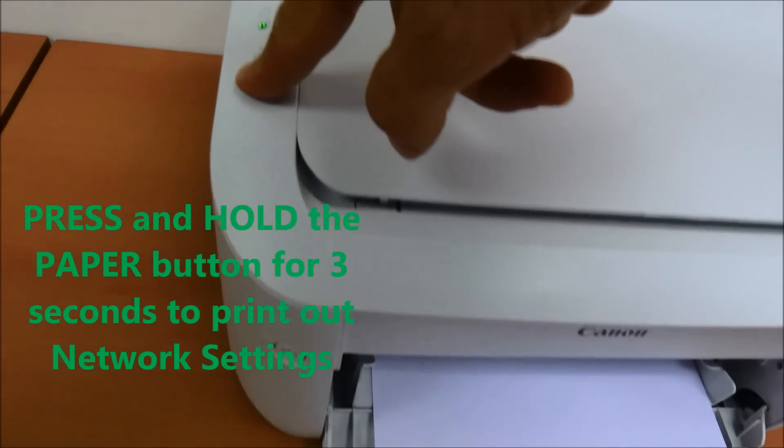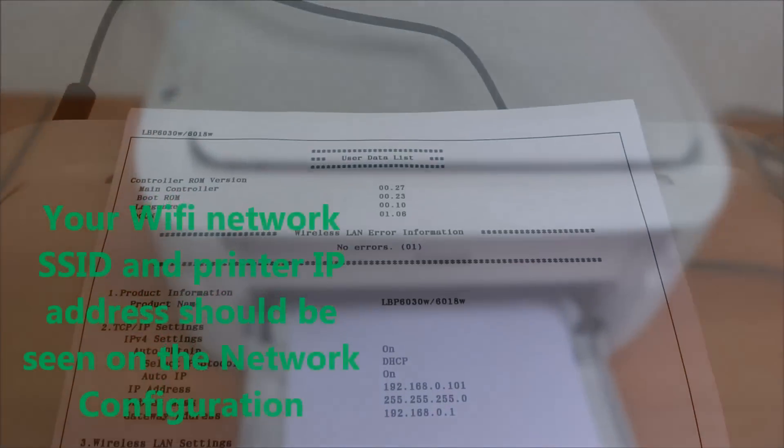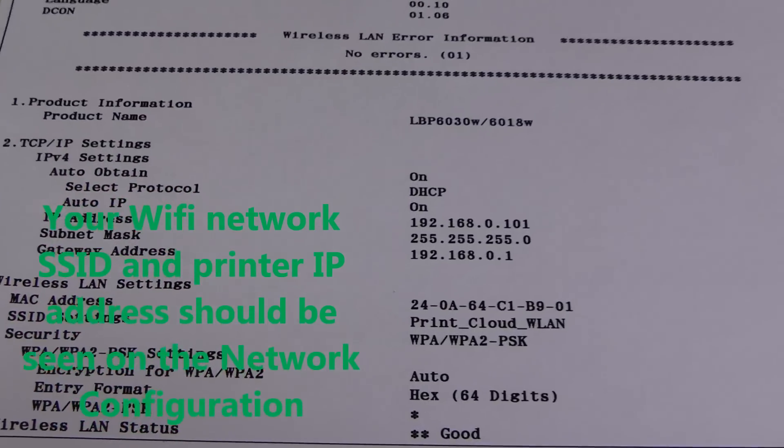Press and hold the paper button for 3 seconds to print out the network settings. Your Wi-Fi network settings and printer IP address should be visible on the network configuration printout.